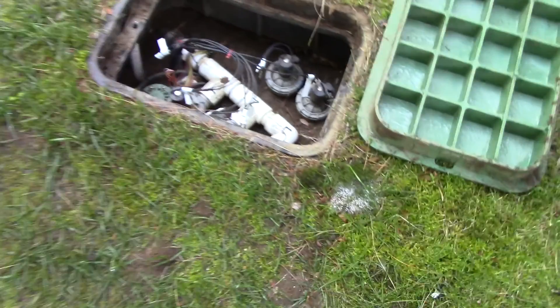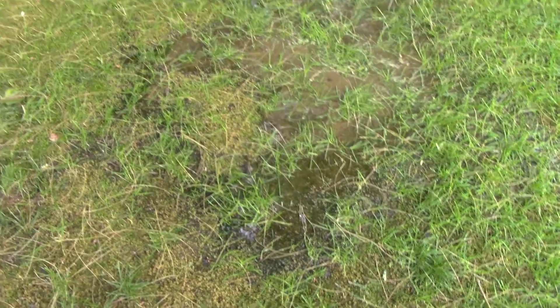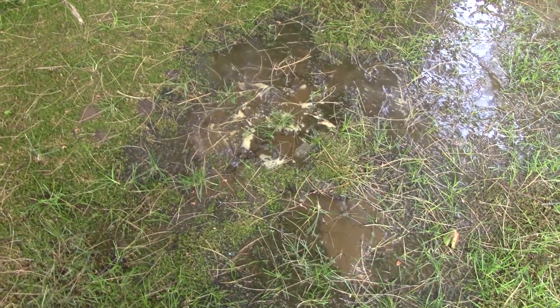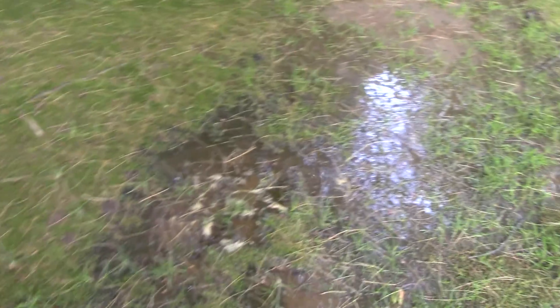Hey, John here again. I just turned that valve on manually and I've got a problem with the irrigation. There's no sprinkler head — obviously something's broken. I'm not sure how many sprinkler heads are around this section of the lawn, but it's just bubbling up and I don't know where to start. There are obviously two heads here, so I have to look around and see where it's all bubbling from.